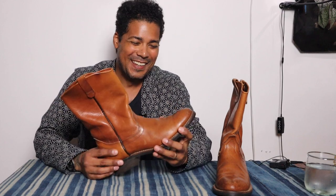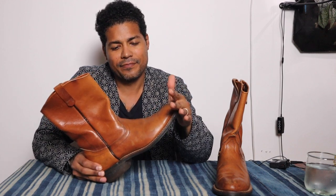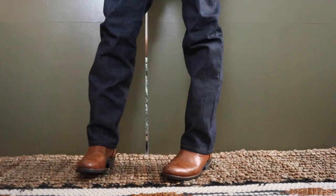I'll do an on-feet for you — I'll squish my foot in, put on a thin sock. It's actually not that bad. Let's do the on-feet right now. Okay, so here's the on-feet with the Red Wing vintage Pecos.